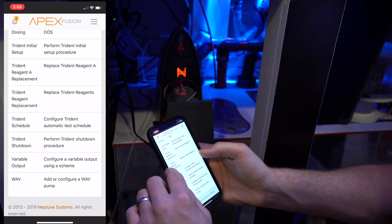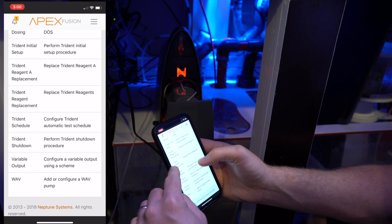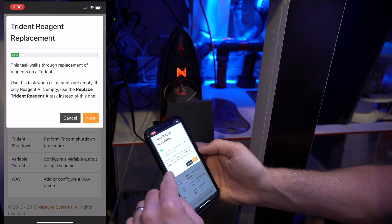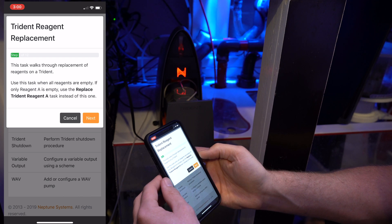You're going to do the middle one here — Trident reagent replacement, replace Trident reagents — not the one below it, because you're going to do all of them. In my case all three are out.